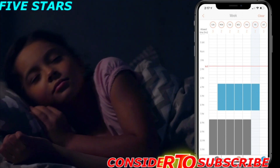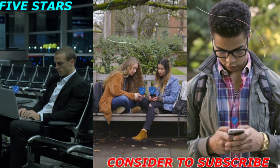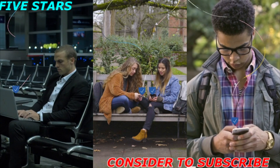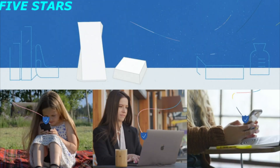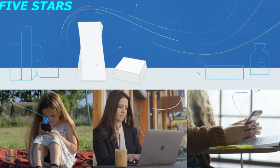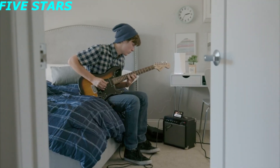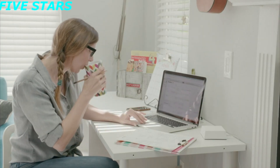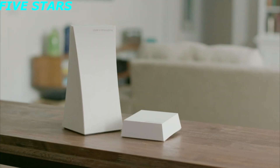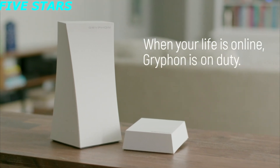The Griffin Homebound app encrypts and routes your mobile data back to your Griffin router before going out to the internet when connected to an outside Wi-Fi network or hotspot, giving you on-the-go security and parental control protection wherever life takes you. Take control of your family's digital security and internet safety with the Griffin online safety system — when your life is online, Griffin is on duty.